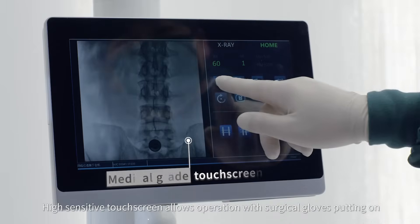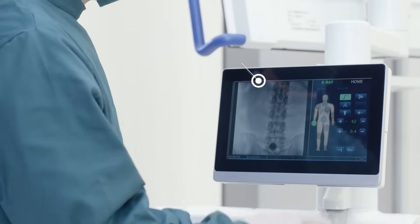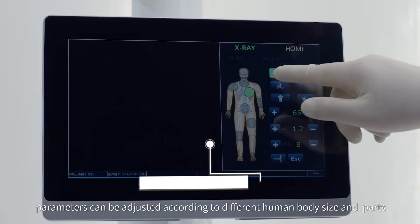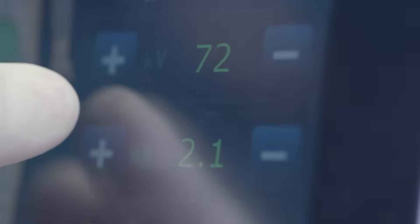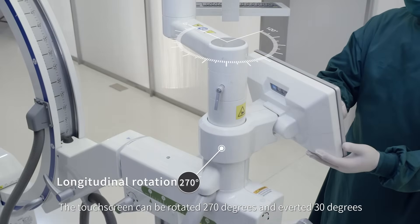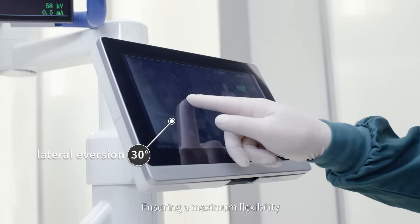High-sensitive touch screen allows operation with surgical gloves on. With a human graphic interface, parameters can be adjusted according to different human body sides and parts, strictly controlling unnecessary radiation. The touch screen can be rotated 270 degrees and diverted 30 degrees, ensuring maximum flexibility.